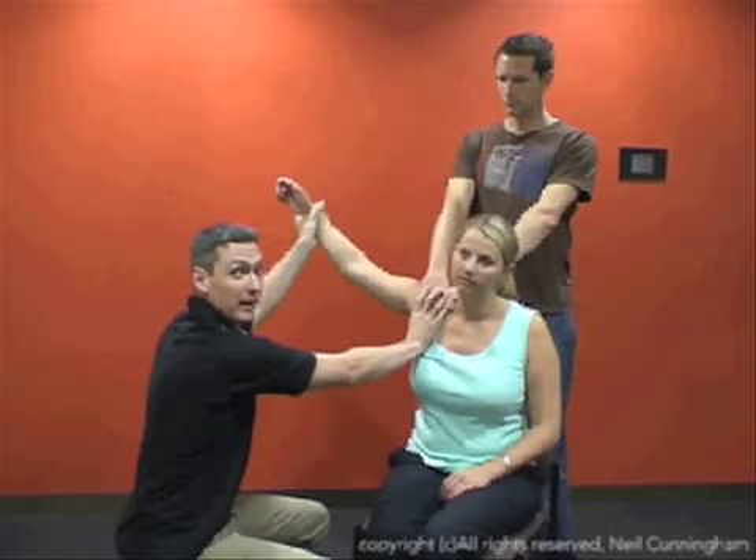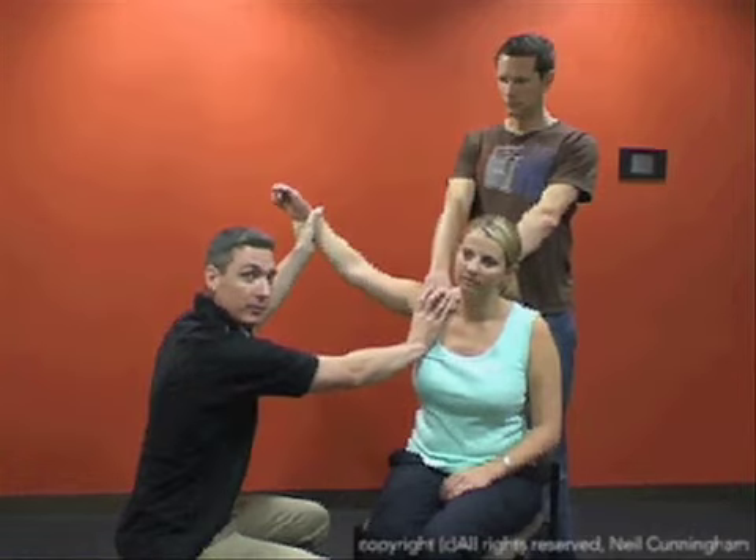The humeral head can then be manipulated anteriorly to facilitate reduction.